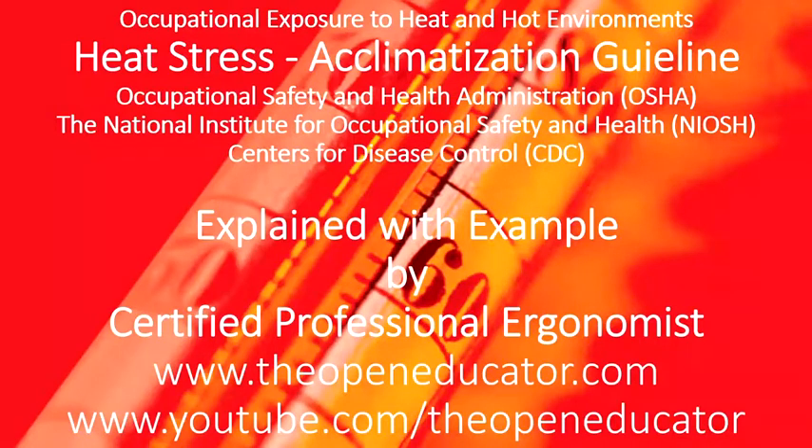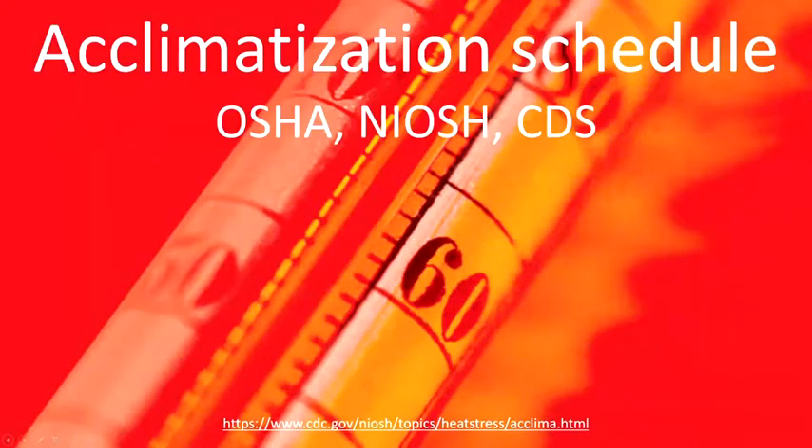Occupational exposure to heat and hot environment: heat stress acclimatization guideline by the National Institute for Occupational Safety and Health (NIOSH). This guideline provides how we can acclimatize a new worker, as well as workers who have been previously exposed.